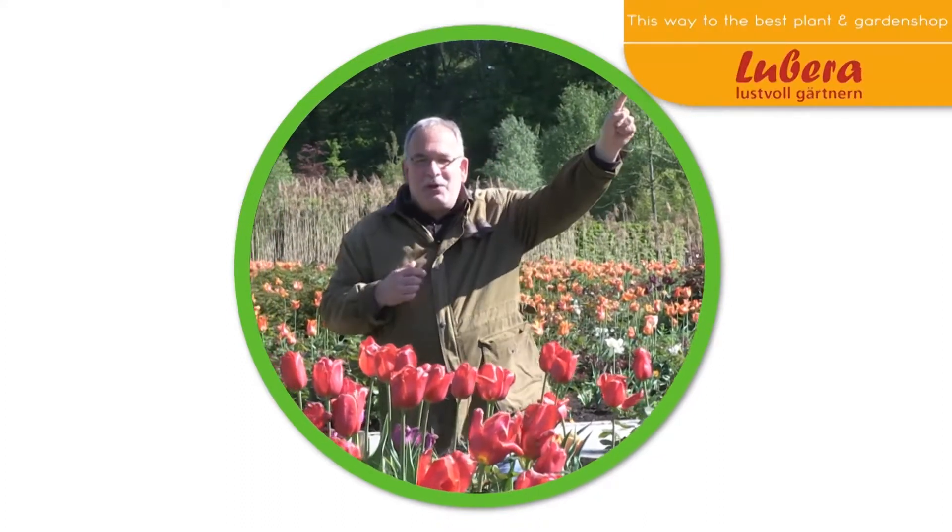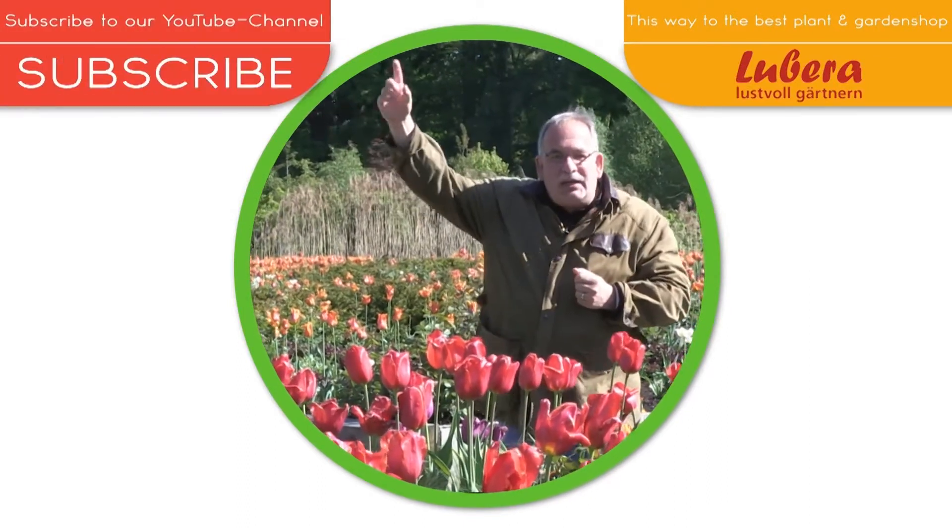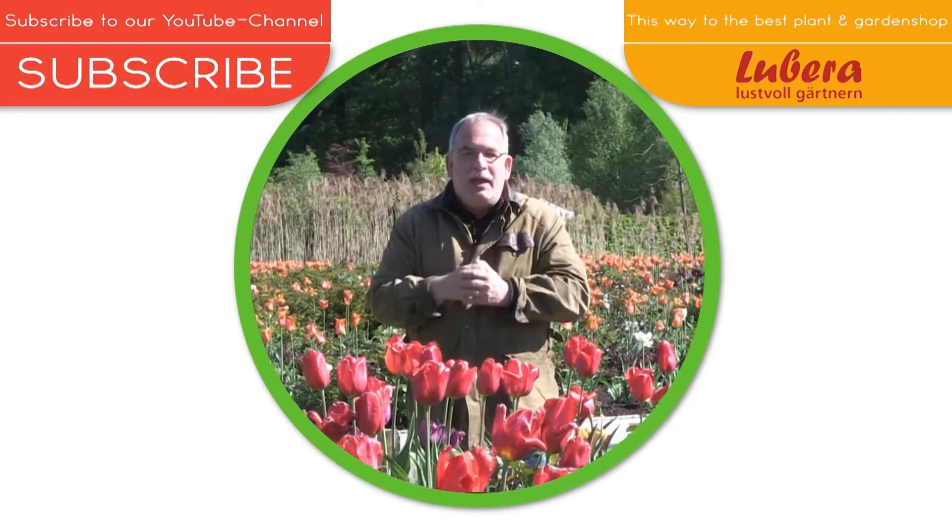Here you go to Lubera UK with all our breedings and thousands more plants. Here you can subscribe to our YouTube channel.